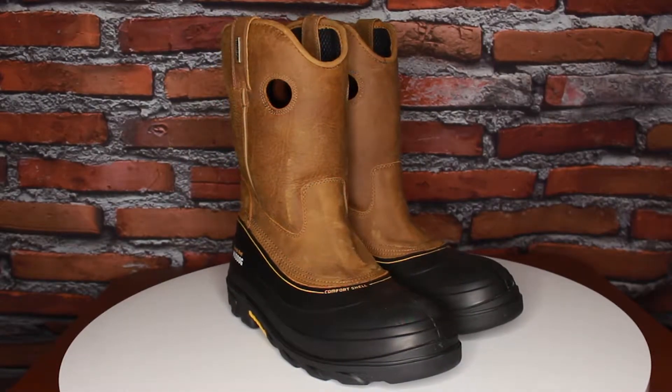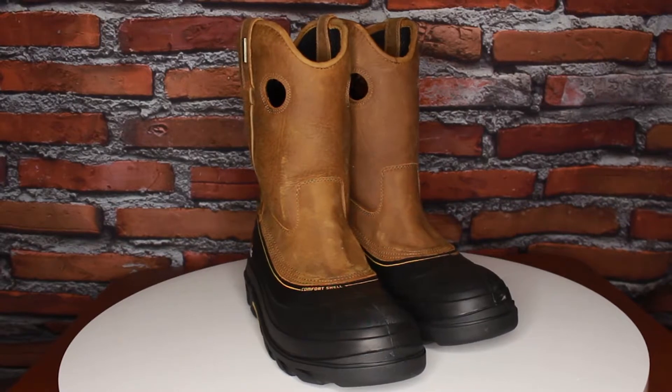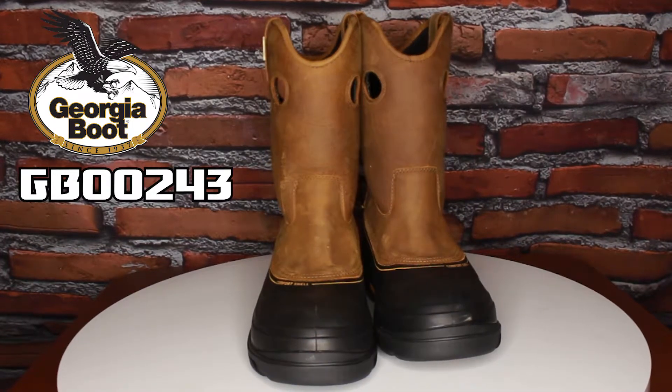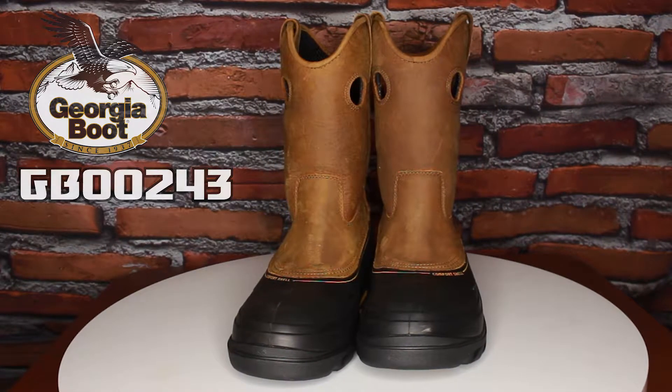Hello there, I'm Ivan Industrial with Gear World Z, your favorite authorized dealer of Georgia Boot and other awesome brands. And these are the Georgia Boot Mud Dog Composite Waterproof Work Wellington GB00243.